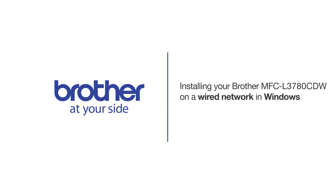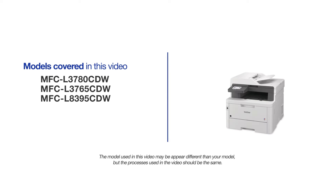Welcome! Today we're going to learn how to install your Brother MFCL3780CDW to a wired network. This video will cover multiple models and operating systems. Even though your machine may not match the model on the screen, the overall process will be the same.